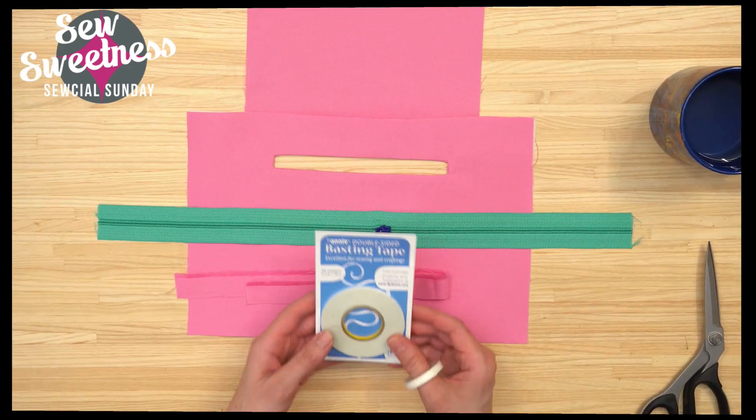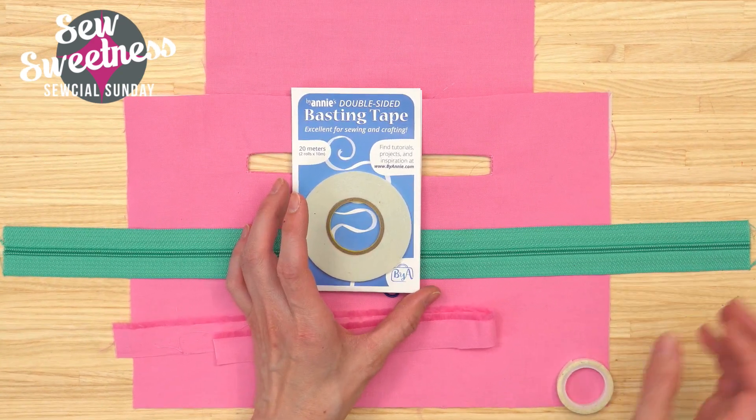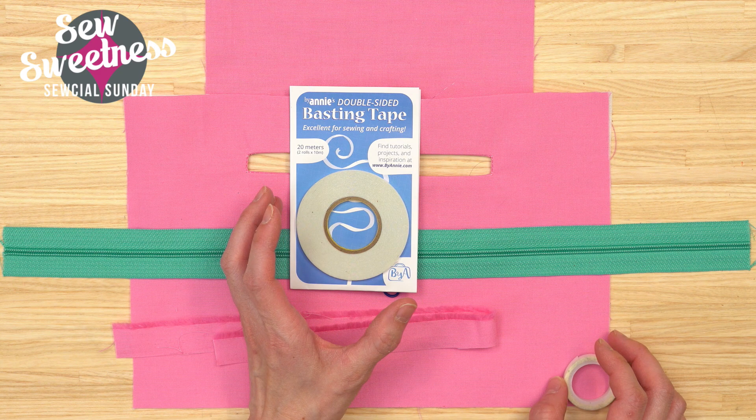The new notion of the week is something we've just added to the shop — I'm super excited for it. Danny's going to switch to the overhead camera. By Annie, who also makes Soft and Stable, just came out with double-sided basting tape.